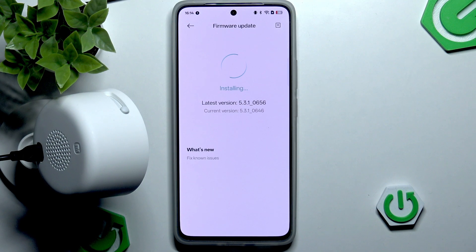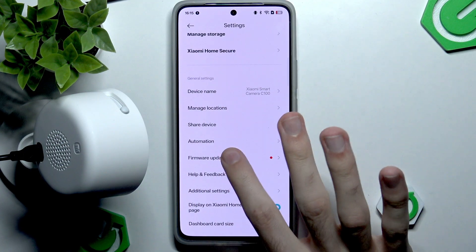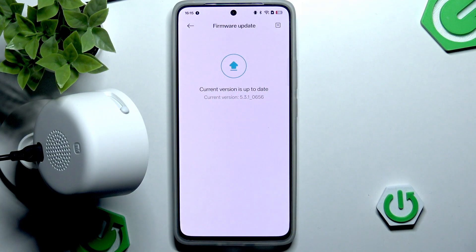Finally, we can see that we have indeed updated successfully and our current version is now up to date. We can leave this screen and if we go back we should see that the current version is up to date. That's all for this video.